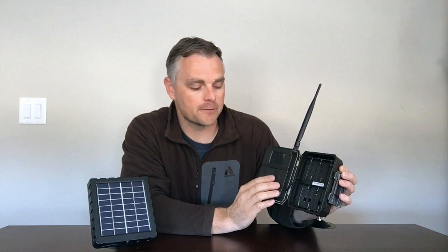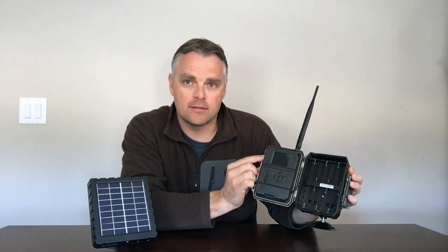Quite frankly, changing the settings on the camera itself takes some time and it's a bit of a hassle, especially if you have numerous cameras.